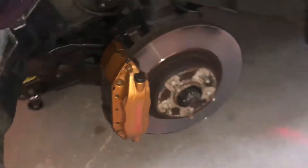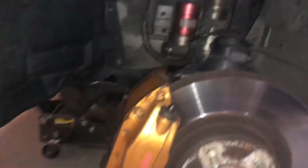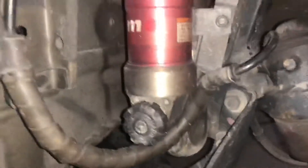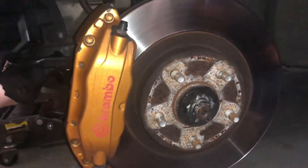These are the R34 Brembo's stock. This is going to come off now. This is the Nismo R-Tune suspension — super rare, pretty legit. So we're going to go ahead and get this off here, and then we'll check back in.